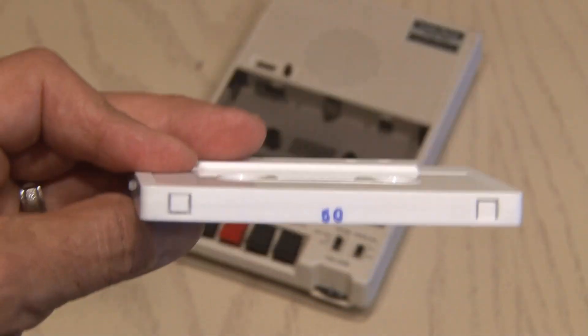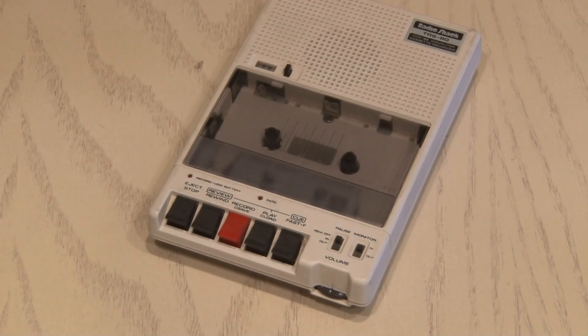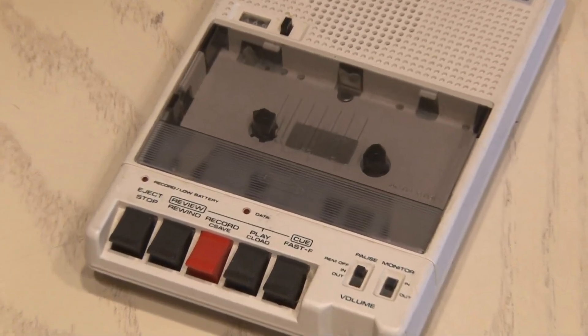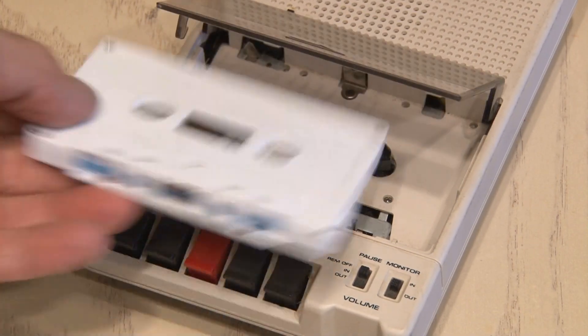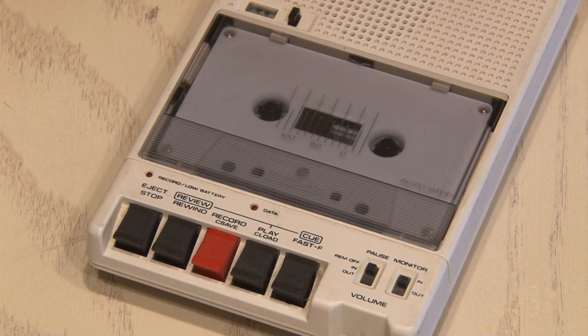Way back in ancient days, there was something called a cassette tape. Actually, it was introduced in 1962. It played our favorite tunes. Now we play music on our phones — who would have thunk? It's time to bring the cassette tape back and hack it.